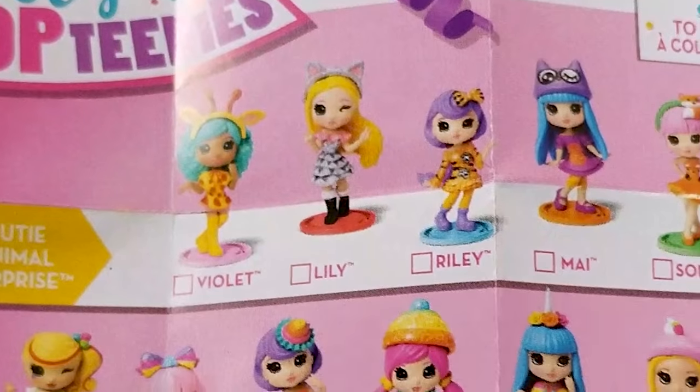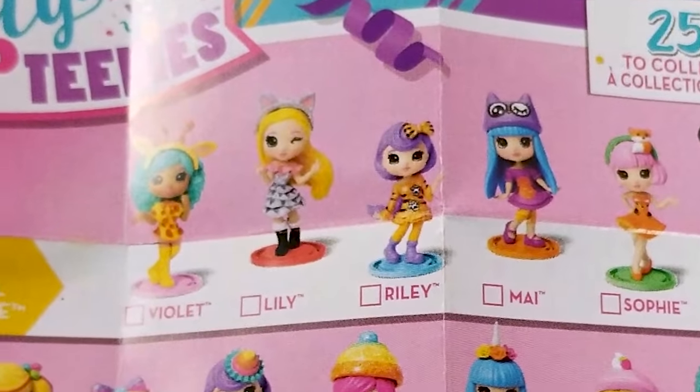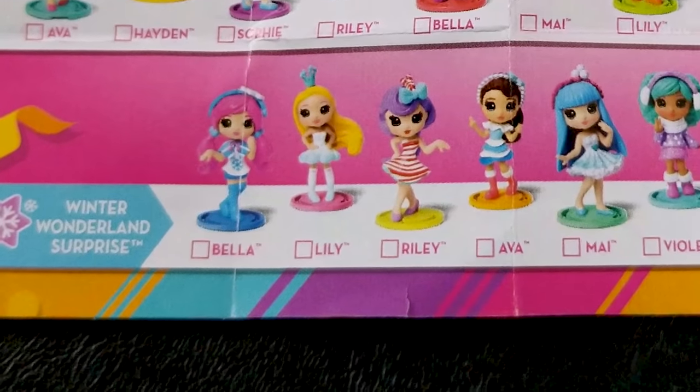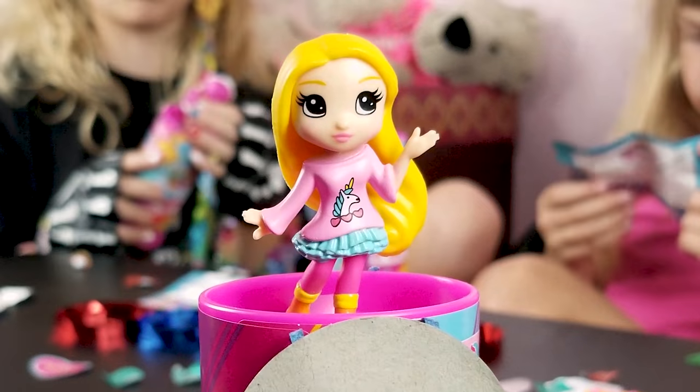Oh my gosh, there was a Lily too! She's like a queen. There's like two Bellas — super cool!